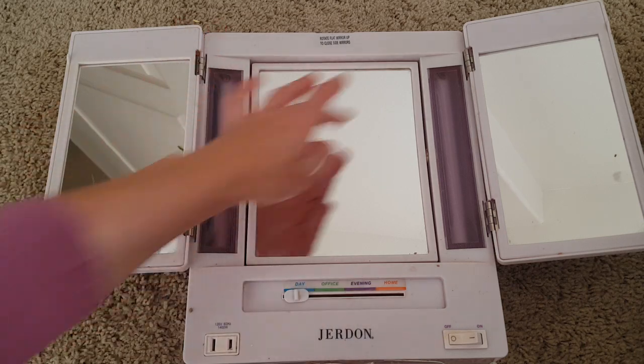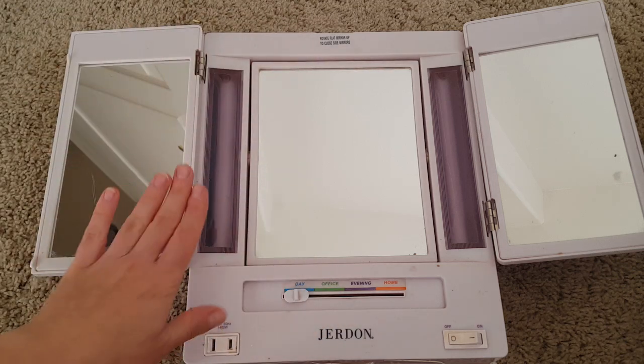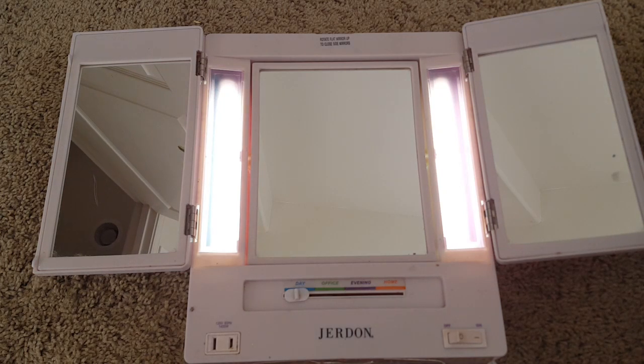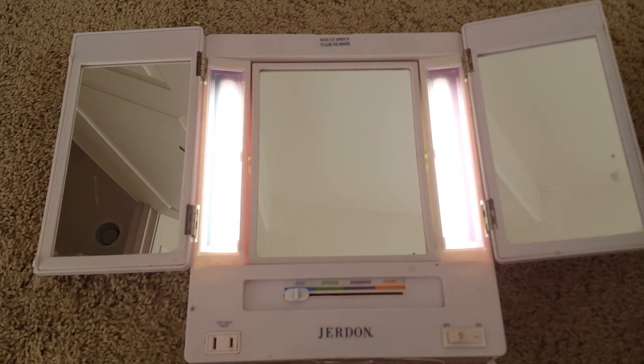It has four different light settings. The light is on both sides, and this mirror shifts up and down — I'll show you in just a second. But let's take a look at the lights first. This is the on switch, and this is the brightest setting. I usually don't use it just because it's so bright, unless I'm doing some kind of skincare routine.